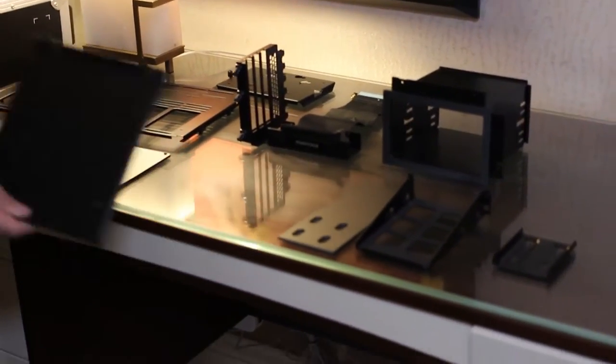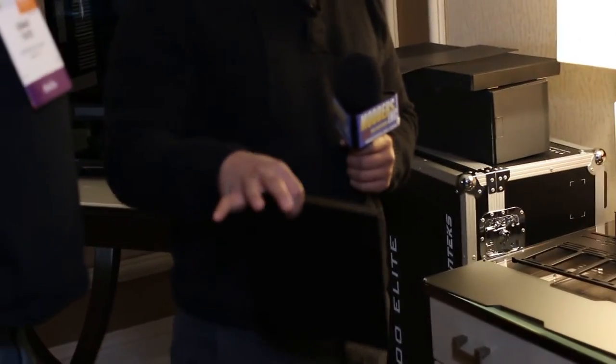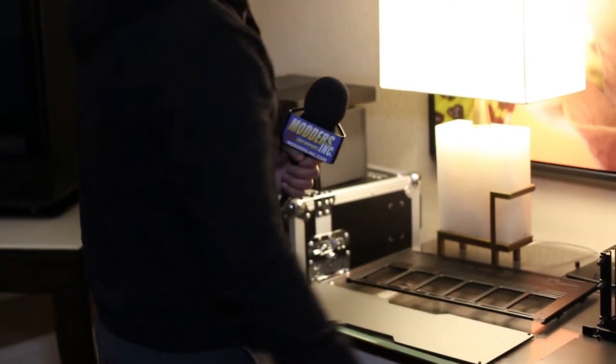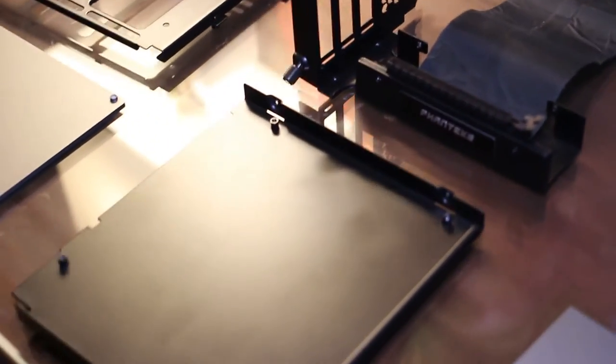This is actually the IH6 bracket that you could use if you take out the little aluminum cover on the mid plate. You take it out, you can add the IH6, and now you can have a dual system set up — two systems. So you've got PCIe riser brackets in there, SSD support, and filler brackets to make the aesthetics even more clean.